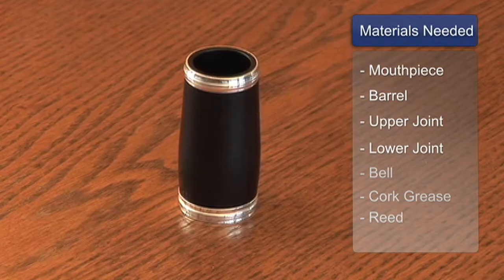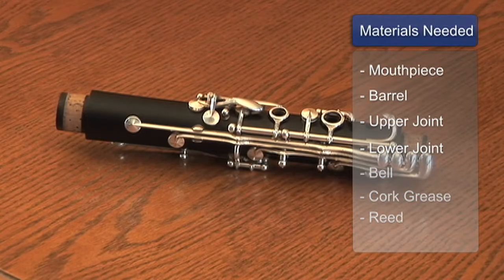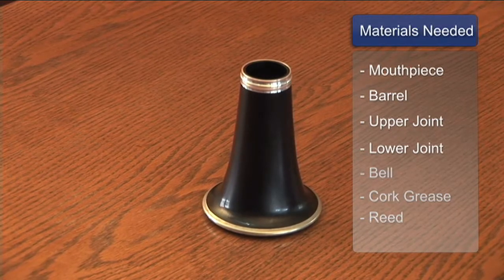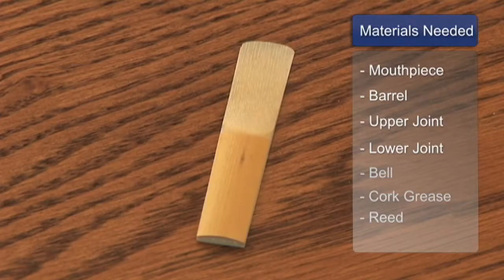It's important to know the parts of your clarinet. You have the mouthpiece, the barrel, the upper joint, lower joint, and the bell. You also need cork grease and a reed.